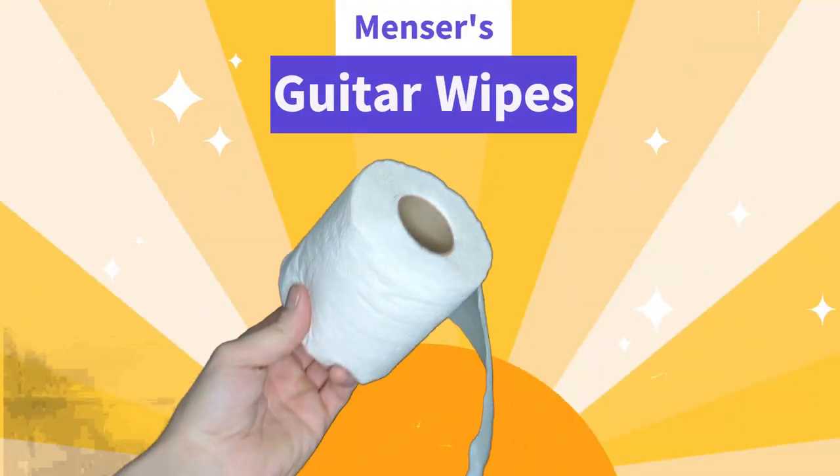But wait, there's more! Act now and you'll receive a roll of Mincer's Special Guitar Wipes.